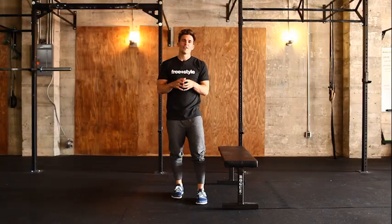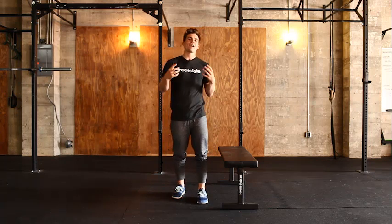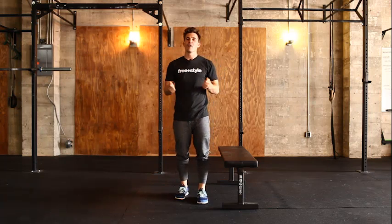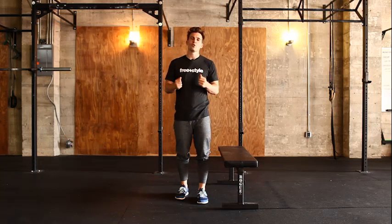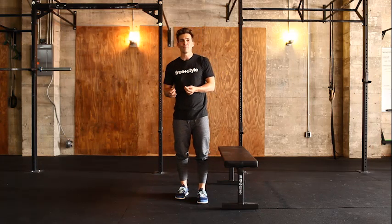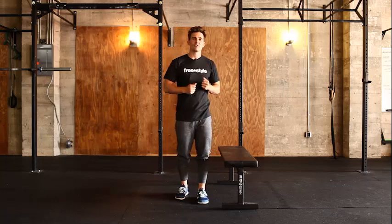Welcome to level one of pushing mechanics. We're going to talk about the most common exercise you see in the gym: a push-up. It's the most basic pushing mechanics you can do with the upper body in training, and it actually applies to everything you see outdoors.